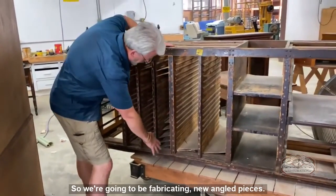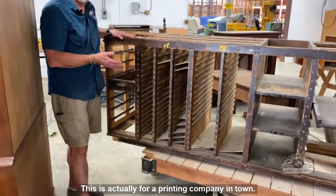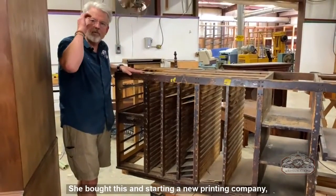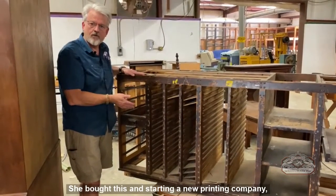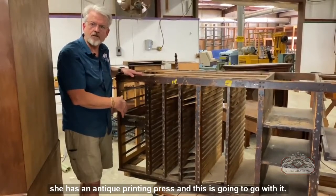We're going to be fabricating new angled pieces. This is actually for a printing company in town — she bought this and is starting a new printing company. She has an antique printing press and this cabinet is going to go with it.